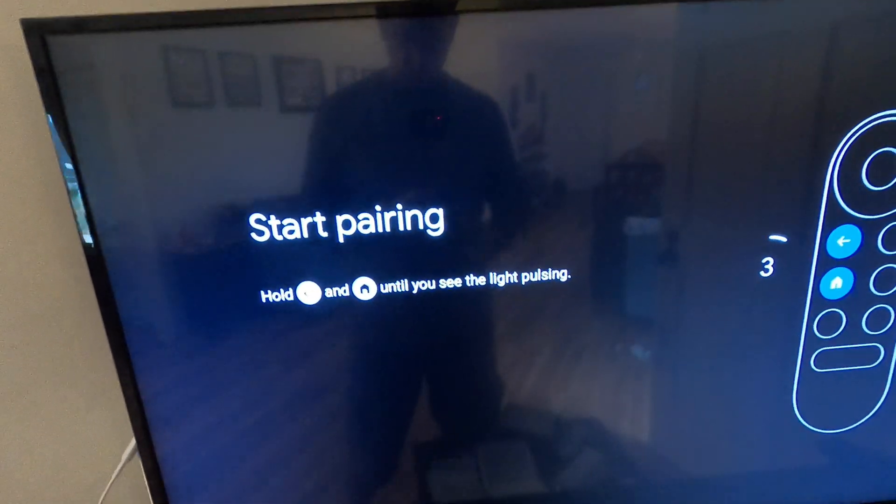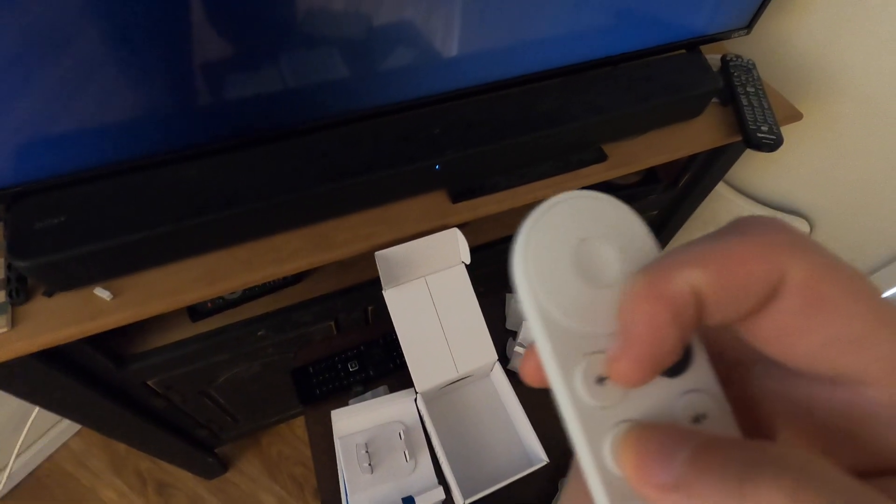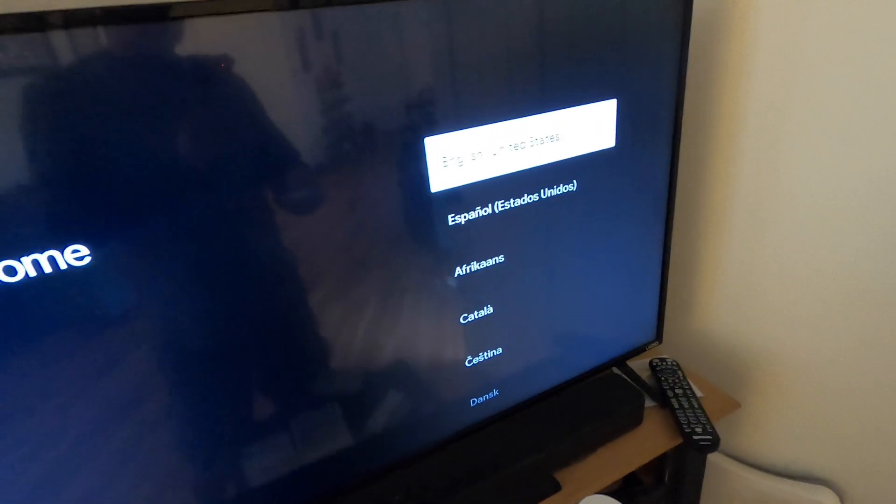To start the remote pairing, hold left and home. Then you'll select your language.